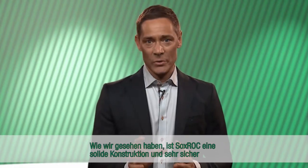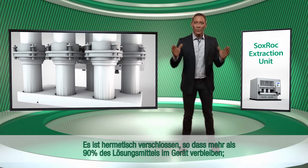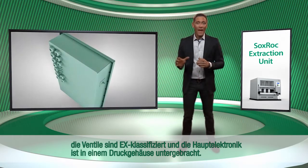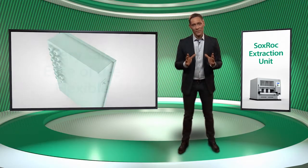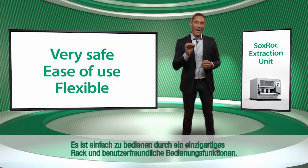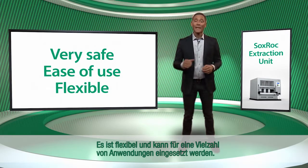As we have seen, the Soxrock is solidly constructed and very safe, as well as flexible and easy to use. It is sealed, with more than 90% of the solvent remaining in the instrument. The valves are EX-classified and the main electronics are housed in a pressurized box. It is easy to use with a unique rack and user-friendly interface, and it is flexible across a large range of applications.